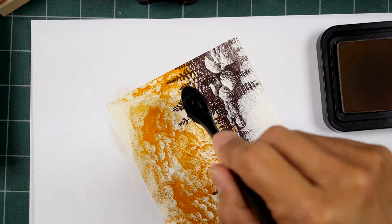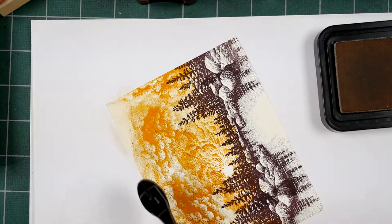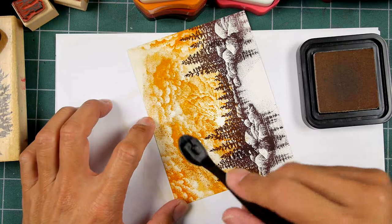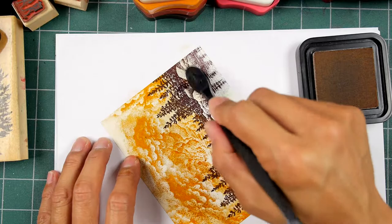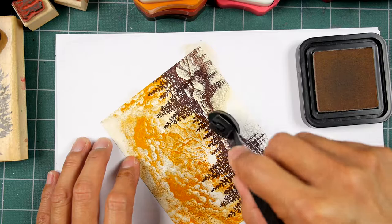I think it would be kind of cool if this area out here will be dark and this area out here will be dark, but leave the center just lighter in general. Let's start off with the antique linen. It's going to be very, very light, so it'll be just minimal coverage with this. Having a really light color to start off with is nice because you can establish your lighting scheme in the scene without making too much of a commitment, because this is just such a pale color.